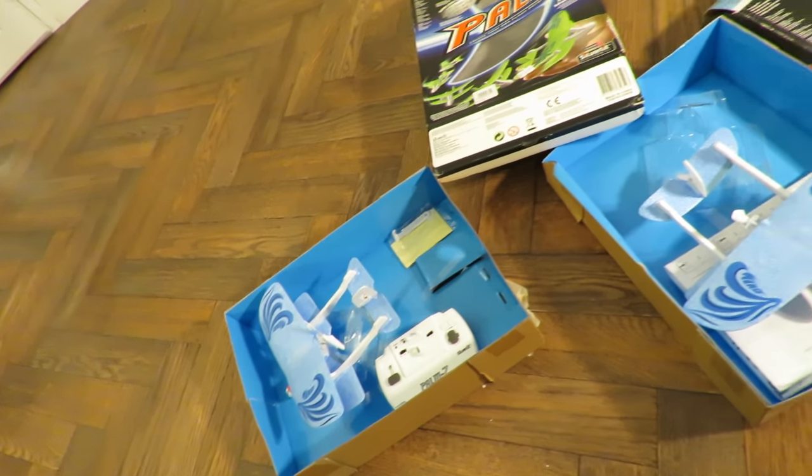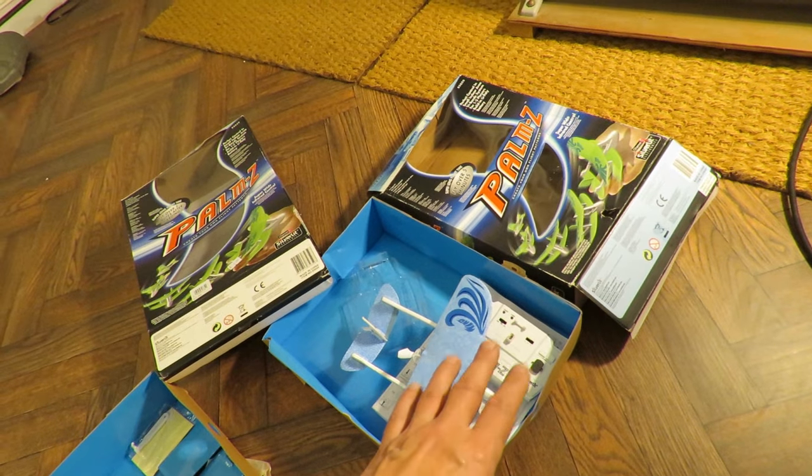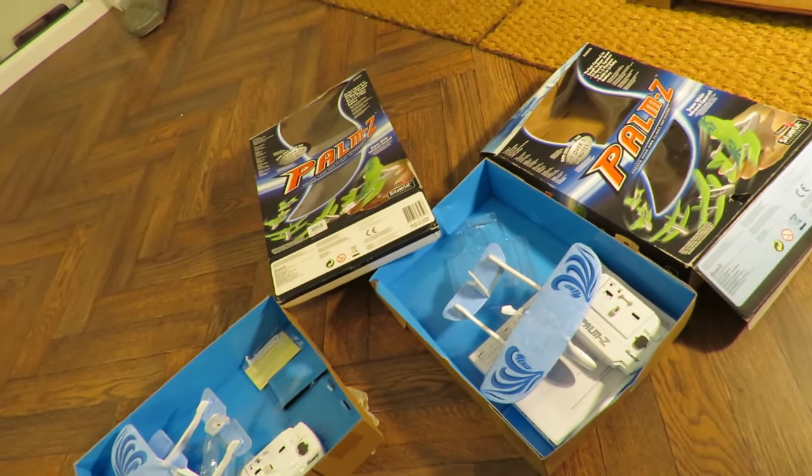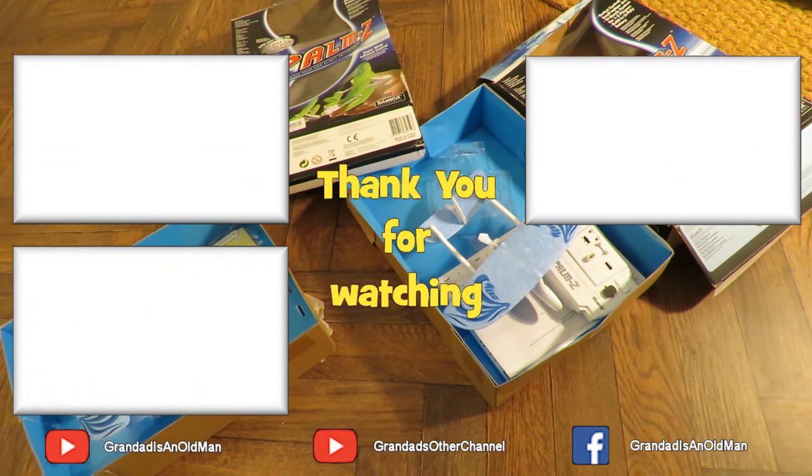And I know that because I found another Palm Z in a charity shop and I've compared them. That's it — that's the update finished.